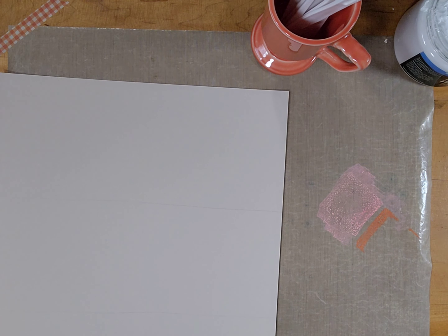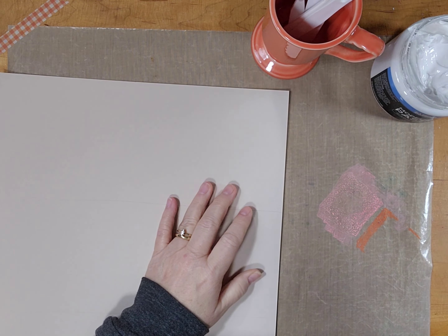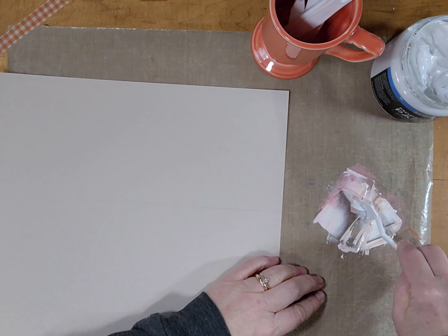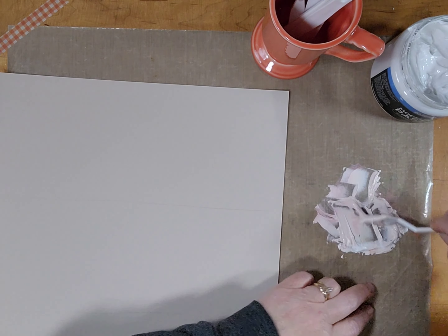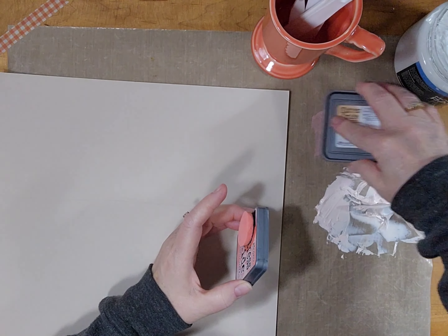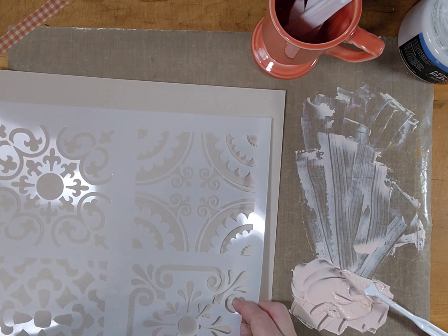I add some white modeling paste. It's a huge container — I've barely made a dent in it, so it's time to use that up. It takes a few tries before I get the color that I want; I have to add ink a few more times. I'm going for just a pale peach color that I think will complement the papers nicely and just be enough color to show up on this cardstock. So there you see the pale peach.